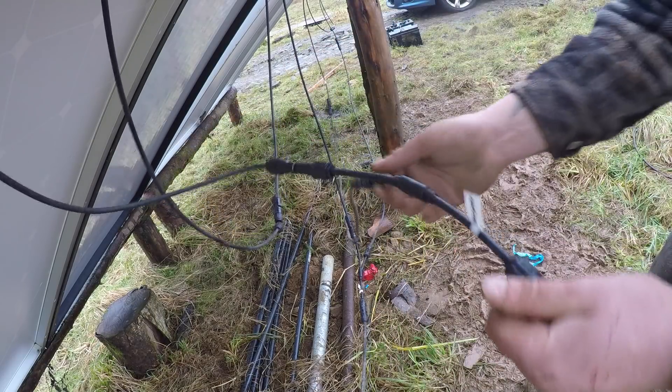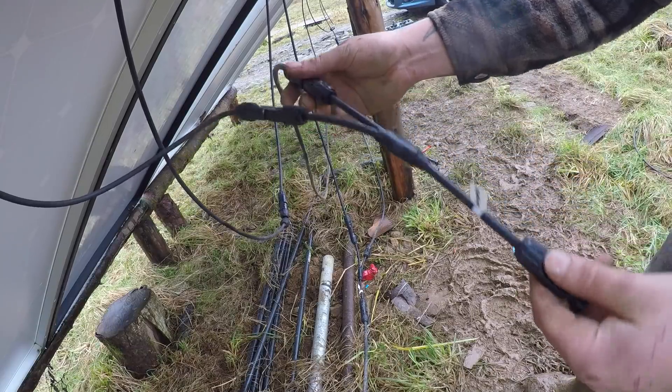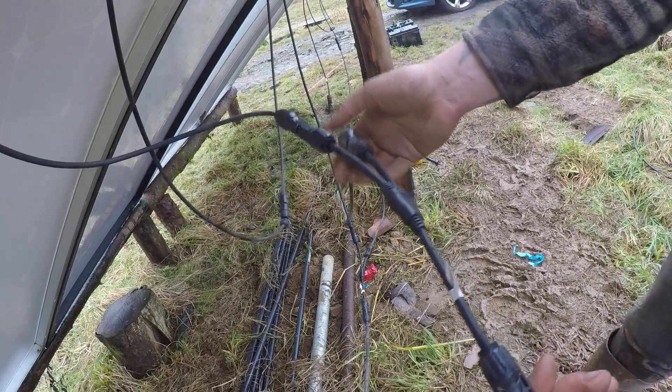That's how you do an MC4 connector. They're quite easy. I don't really like them very much because you can't really take them apart once they're together, but they're all right I suppose.